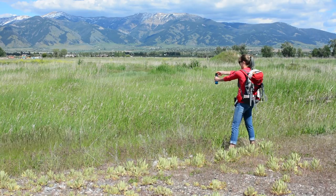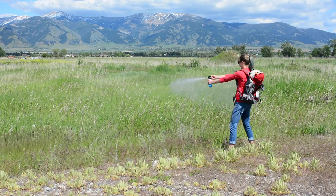What not to do: Do not run. Do not panic. Do not act in an aggressive manner towards the bear. Do not wave the bear spray back and forth while spraying.